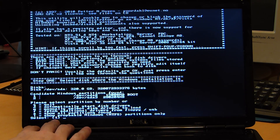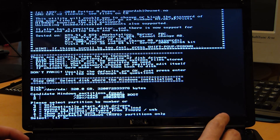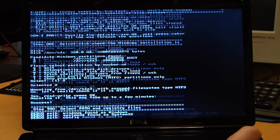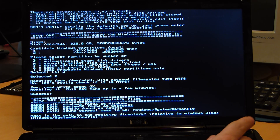Anything in brackets is going to be the default — you can just hit Enter. But we want number two here for the second partition. Hit Enter. It will try to find the Windows paths. If it doesn't find it, most likely you have to select a different partition because you didn't find the partition that contains Windows. Here is just the default — Windows\System32\config. Hit Enter.